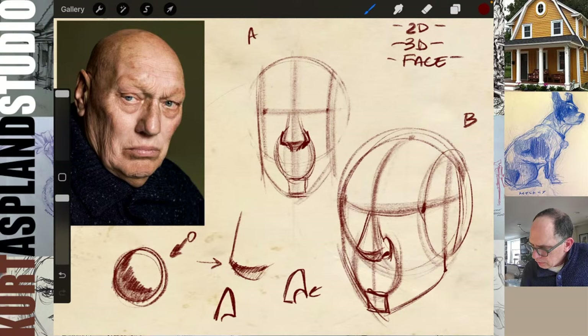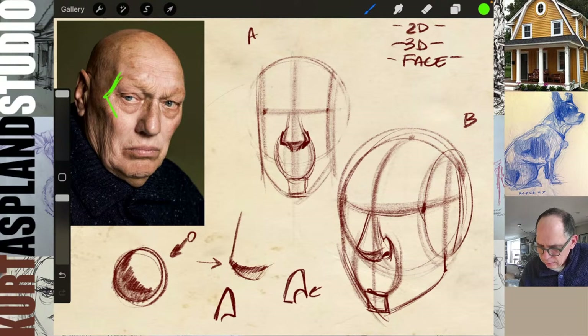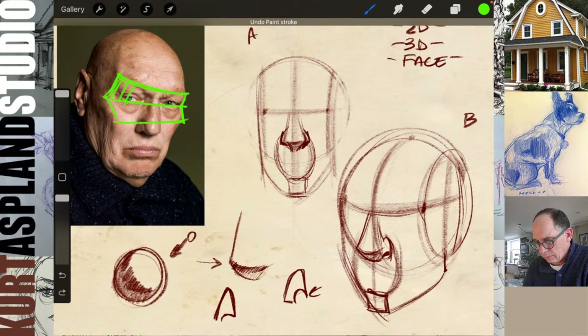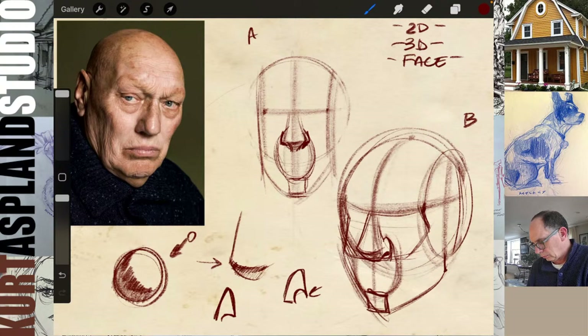Look at this in the picture. Sometimes I talk about this idea of a visor — you can see the visor right there, where the face goes inward like this and then back out. You can see that very nicely on him. Let's bring that in: it starts about there and comes all the way down right underneath his nose, same thing over on the other side.